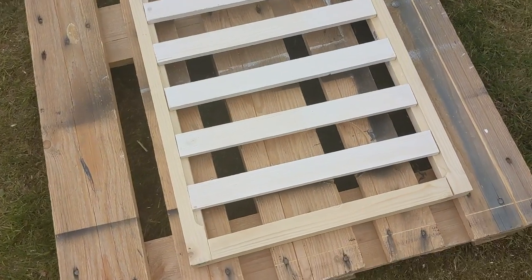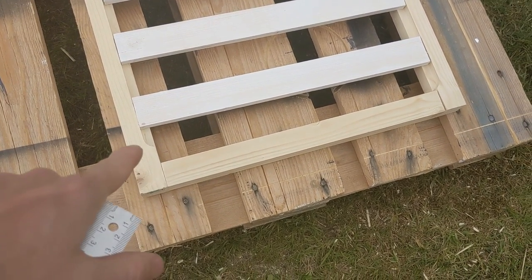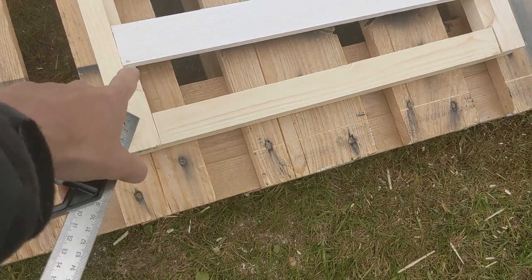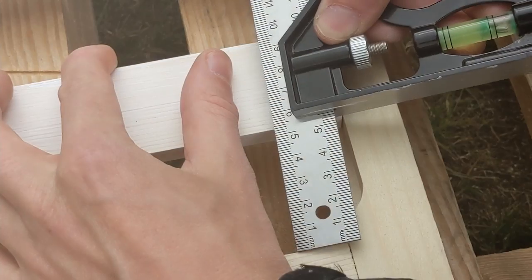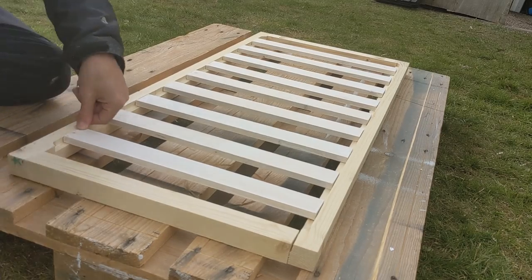We've got the slats here, just priming them so they don't warp or anything. We've worked out we want 5.6 from here to here, and then 5.6 between each slat, so now we'll just get them all screwed in and drilled in.